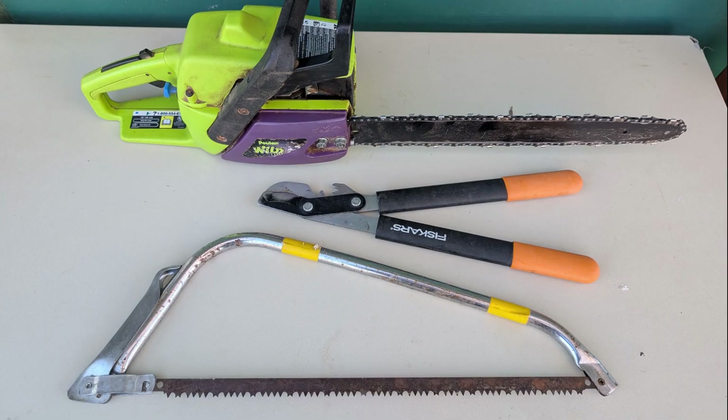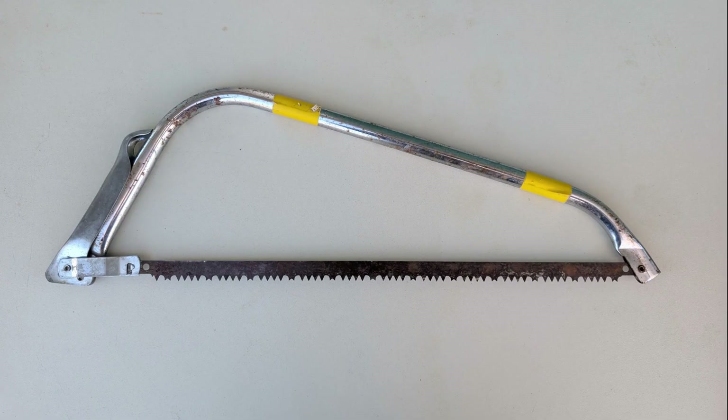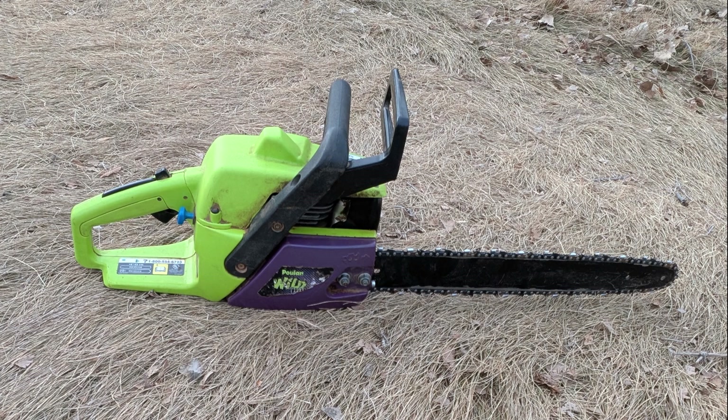You can use loppers, a bow saw, or a chainsaw to cut with. Loppers work well for trunks with a diameter of one inch or less. A bow saw is good for trunks over one inch in diameter. You may want to use a chainsaw on trunks too big for a bow saw.